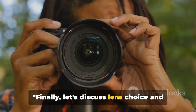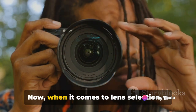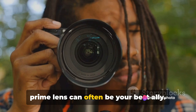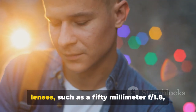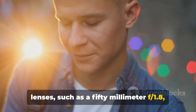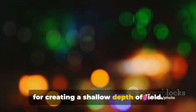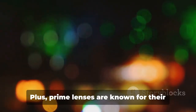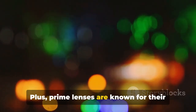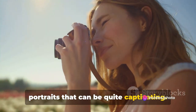Finally, let's discuss lens choice and some additional tips for portrait photography. When it comes to lens selection, a prime lens can often be your best ally. Prime lenses such as a 50mm f/1.8 offer wide apertures, which are perfect for creating a shallow depth of field — helping isolate your subject from the background and creating that pleasing bokeh effect we all love. Plus, prime lenses are known for their sharpness, adding a crisp clarity to your portraits.